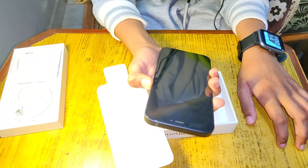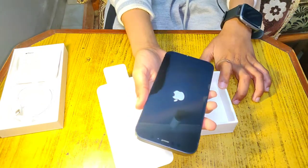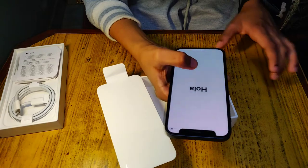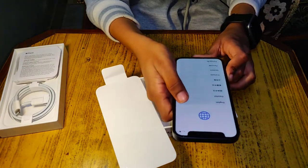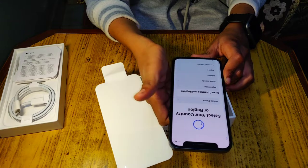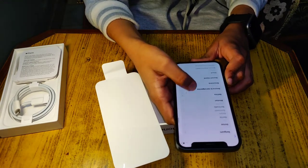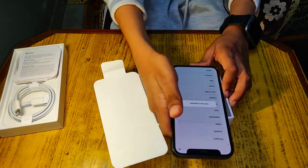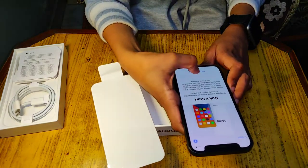Let's remove our phone and turn it on. It's done. So we can swipe up to open. We will keep our language in English. Selected country and region — India. Let's go.